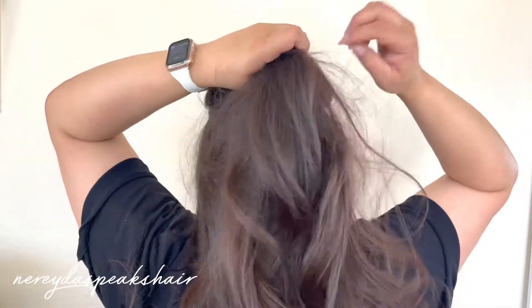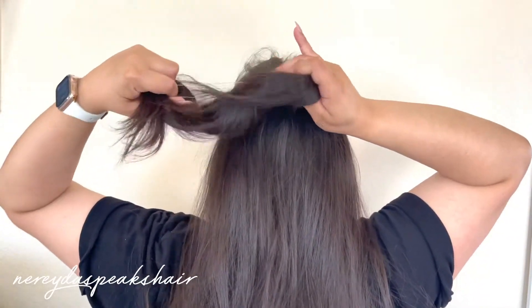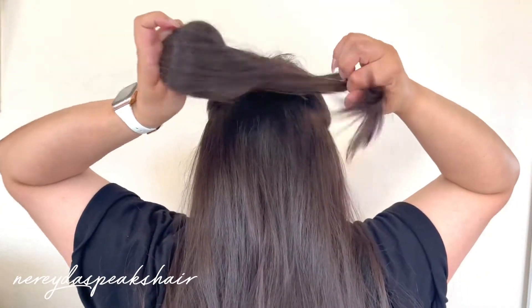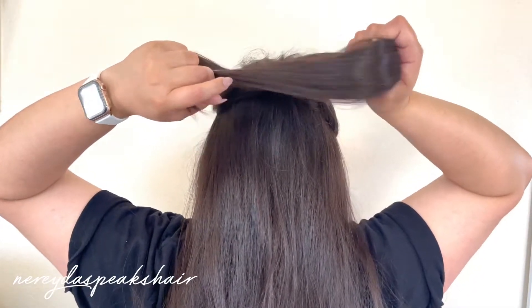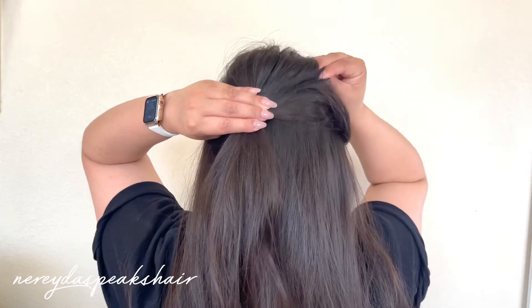I'm going to start off by taking a section of hair from above my ears and putting it into a ponytail. Now I'm going to add some texture by sticking my fingers in and then just pulling upwards.